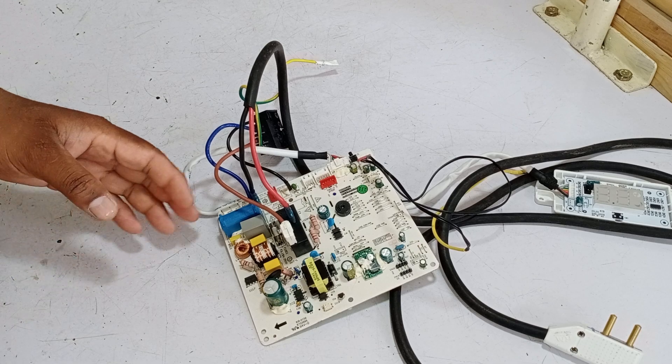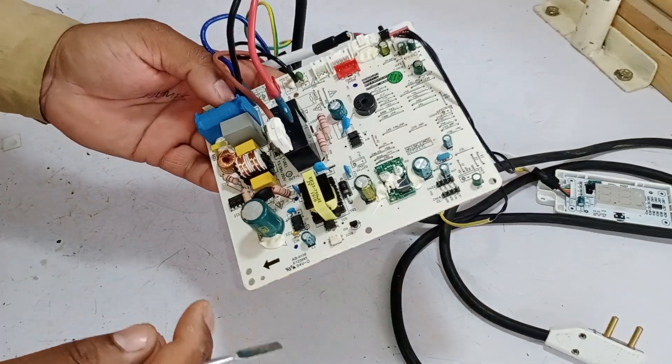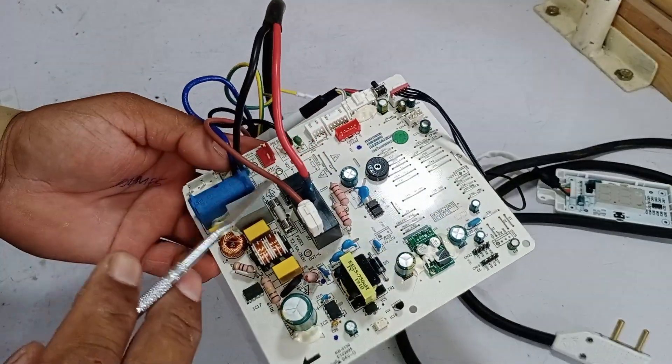We will discuss the indoor PCB of the TCL mini-split air conditioner. First, we will discuss the electrical connections.